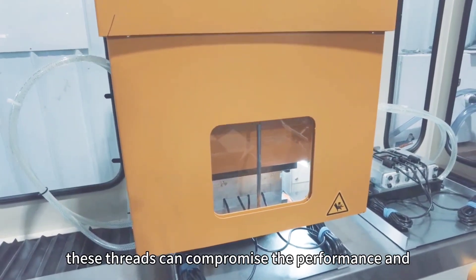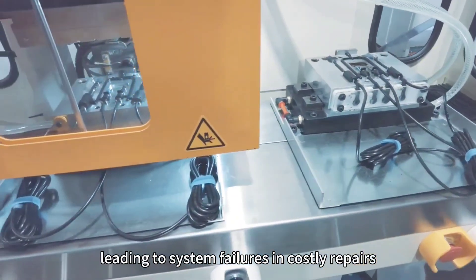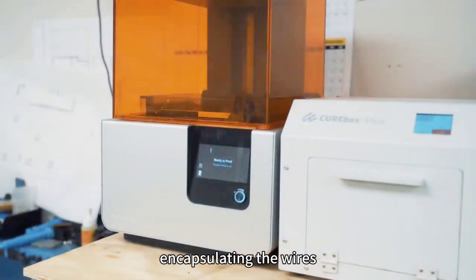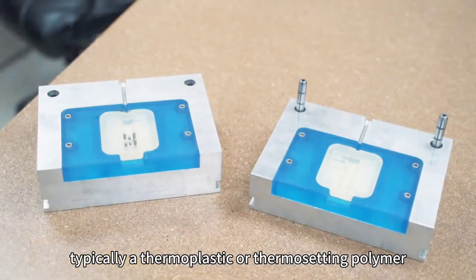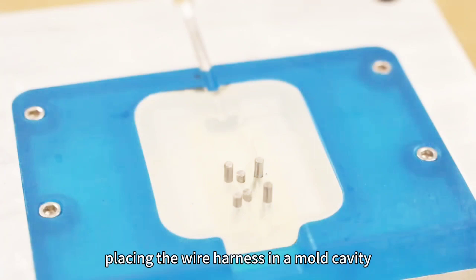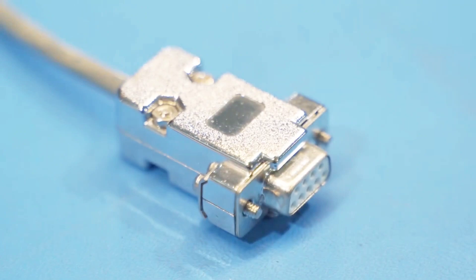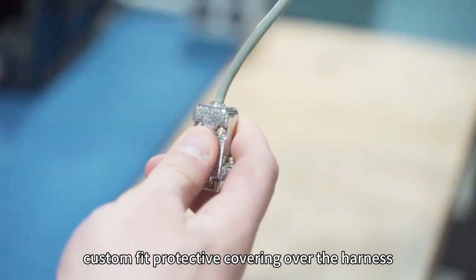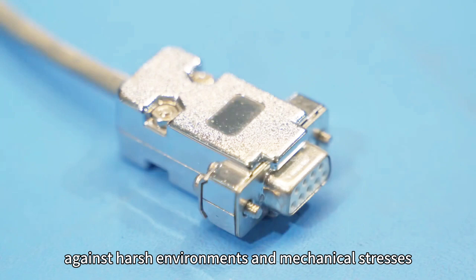These threats can compromise the performance and longevity of the harnesses, leading to system failures and costly repairs. Wire harness over molding addresses these vulnerabilities by encapsulating the wires and connectors in a protective material, typically a thermoplastic or thermosetting polymer. The over molding process involves placing the wire harness in a mold cavity and injecting the molten material around it. Once cooled and solidified, the material forms a seamless, custom-fit protective covering over the harness, providing excellent protection against harsh environments and mechanical stresses.